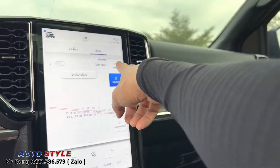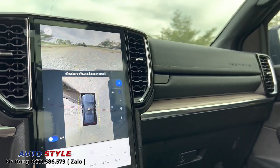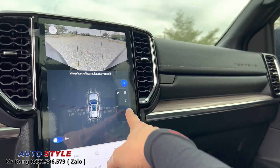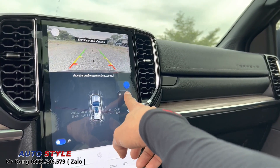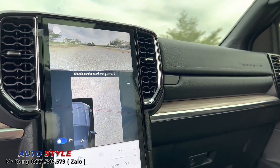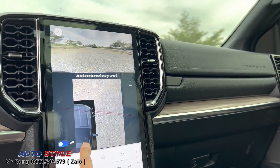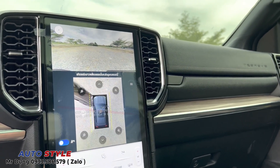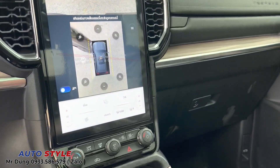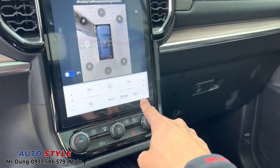Bản này đã tích hợp sẵn camera 360. Nếu lắp camera 360 bên mình, các bạn sẽ chọn những tùy chọn về góc xem trên màn hình giống như phiên bản zin. Còn nếu chọn camera 3 mắt thì gọi vào signal mới ra cam trước, cam sau, cam trái, cam phải - không có tùy chọn trên màn hình, và giá bằng phân nửa của camera 360.